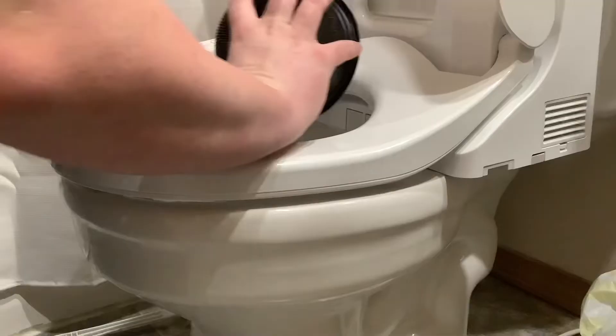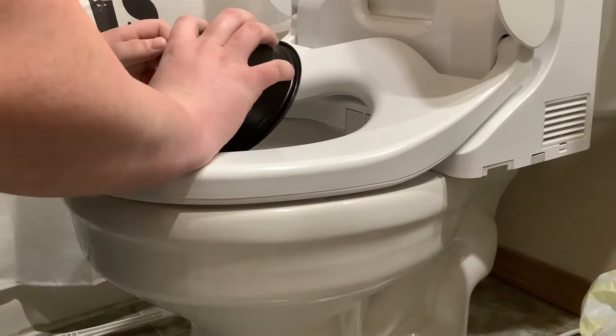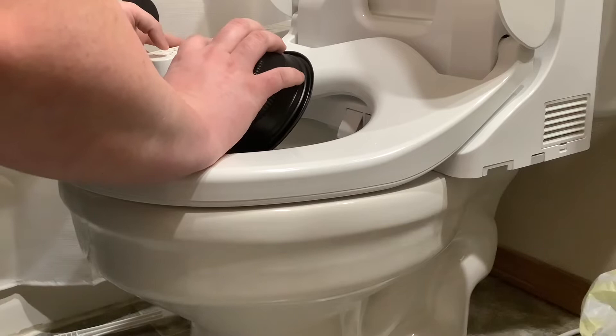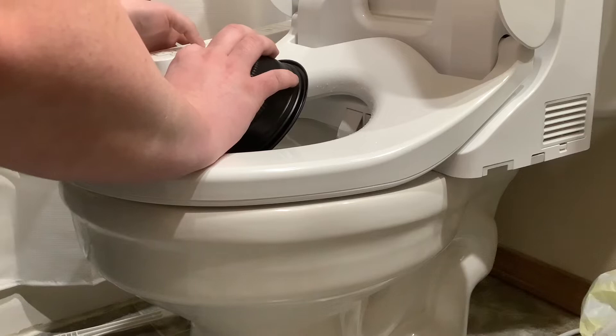I just wanted to show you the actual settings. This will be the highest setting — I'm going to bump down as I go through. Five, four, three, two, and one. I go down to three at the lowest. Beyond that it's going to be two, three, four, five.